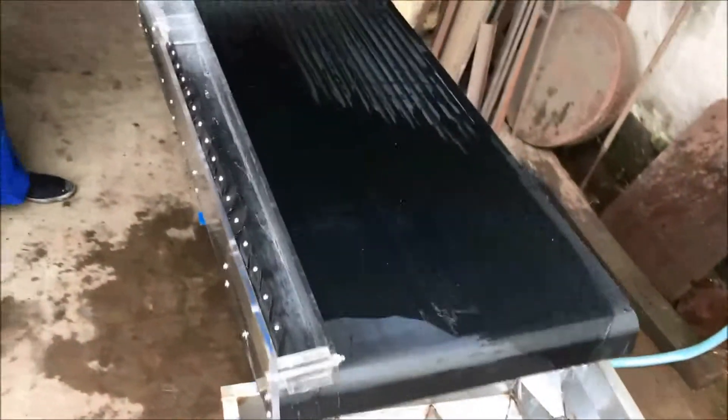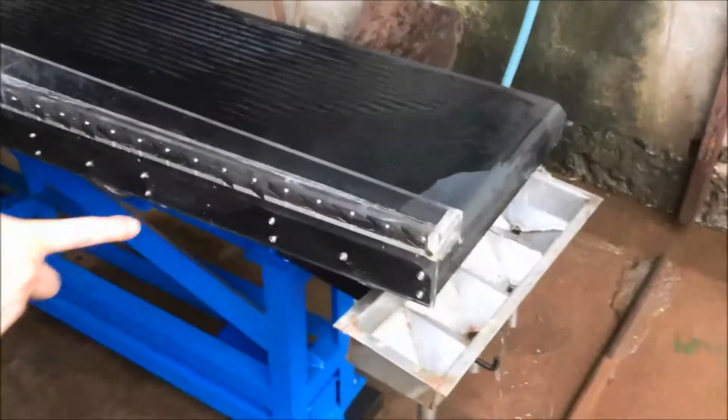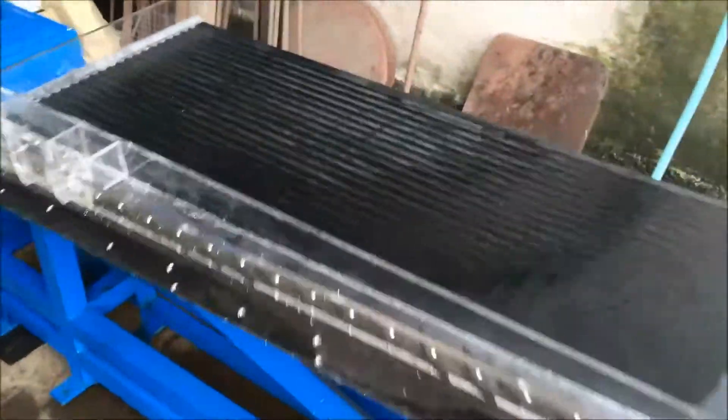Around the back here. That's a nice laboratory shaker table.